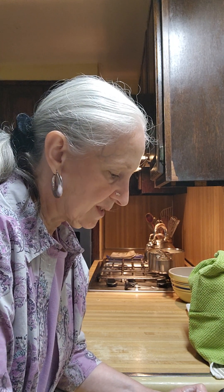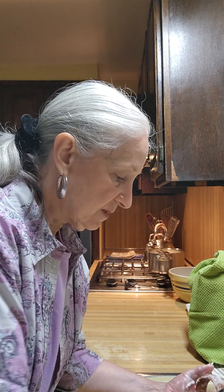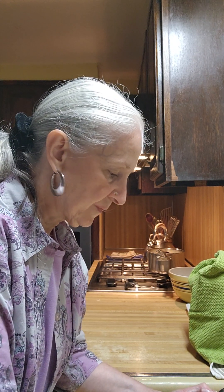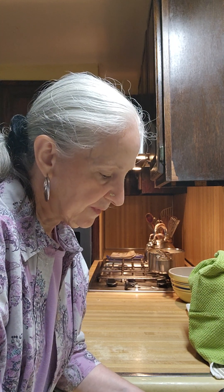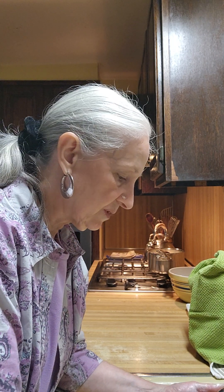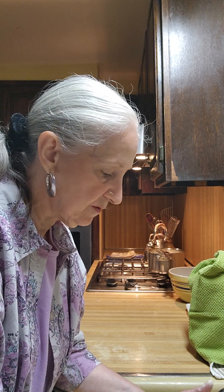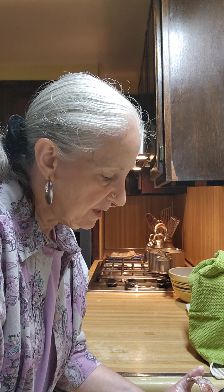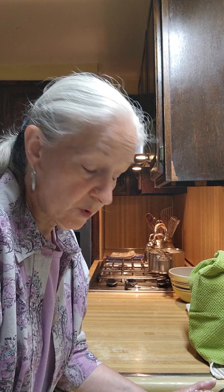Now I have a copper bracelet that I'm very fond of. It gets very, very dirty, so I don't wear it. It was quite dirty when I got it out this morning, and I said I don't want to use the chemicals. I don't want to buy them and have to use them. So I thought, let me see if baking soda and water will work.